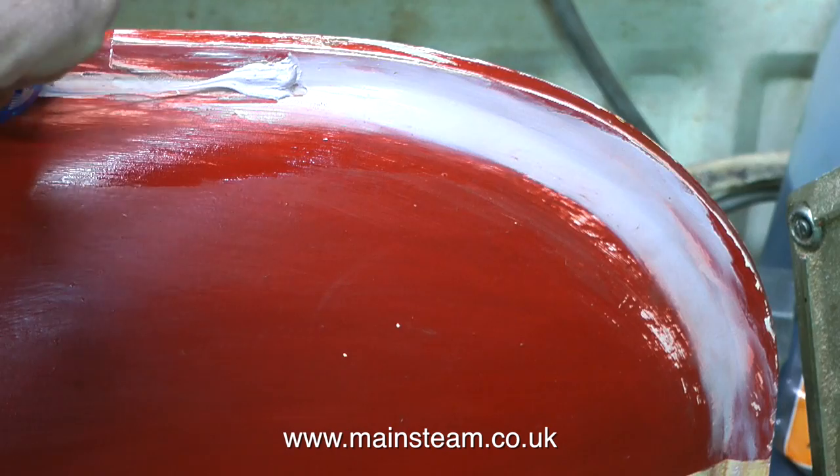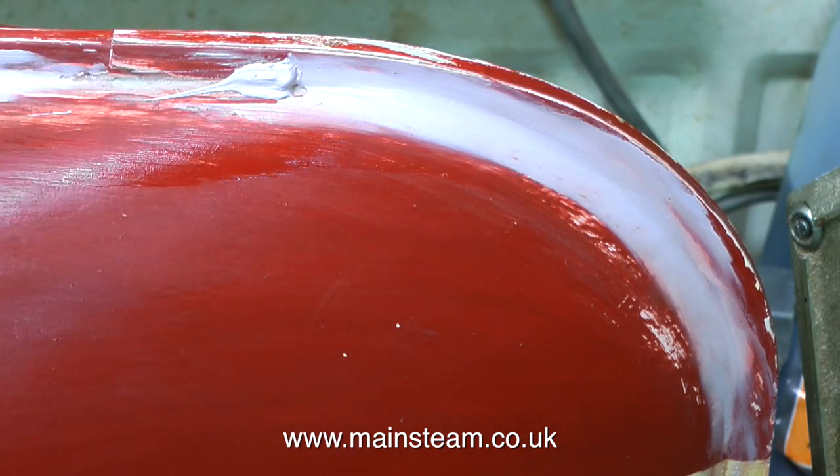Health and safety warning: please try and resist the urge to dip your fingers into powerful solvents.